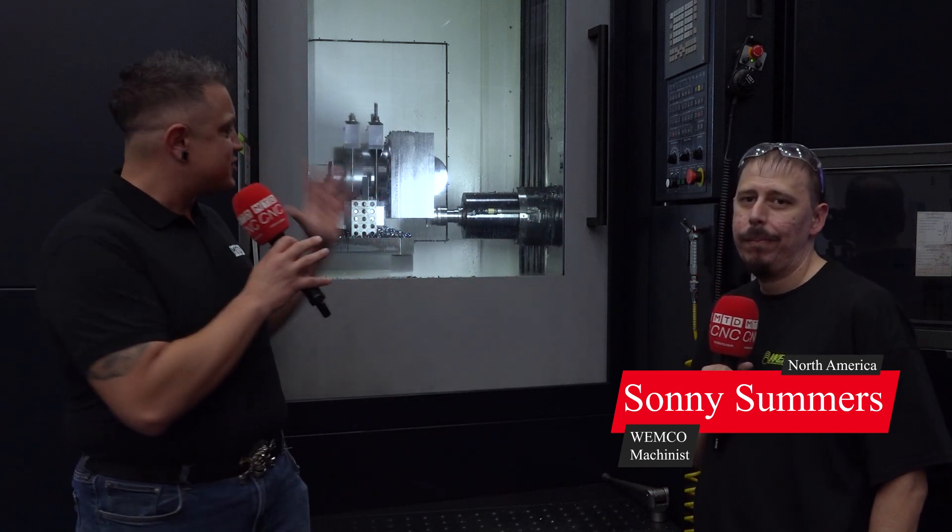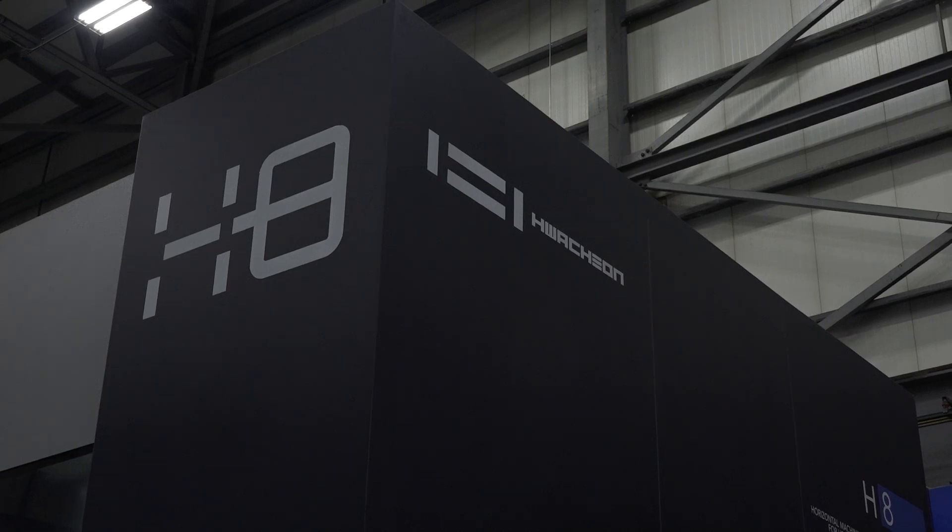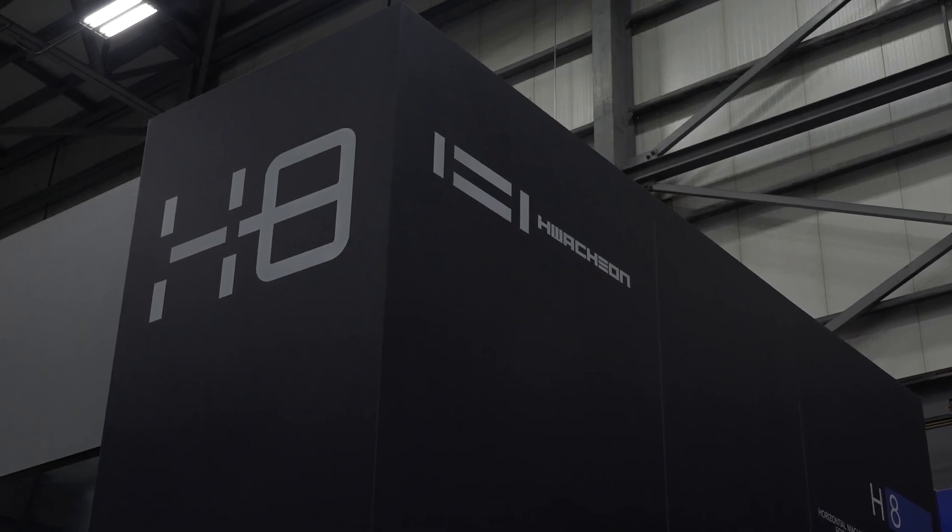So I'm at Wemco today with my friend Sonny and we're standing in front of a giant Quachion H8. Now when I met Sonny he told me this is his guy — and since day one Sonny's been the man for this machine. So Sonny, what makes this machine your guy?